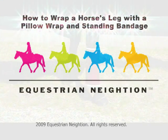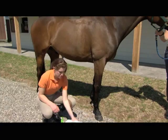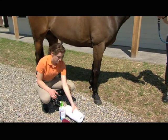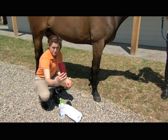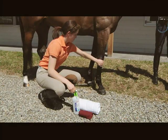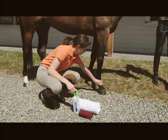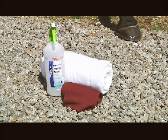How to wrap a horse's leg with a pillow wrap and standing bandage. Pillow wraps are one part of a two-part bandage called a stable wrap or standing wrap. The other part is a standing bandage. A standing wrap covers the entire cannon bone from the base of the knee to just above the fetlock. This type of wrap is commonly used with a poultice or liniment to prevent or reduce swelling.